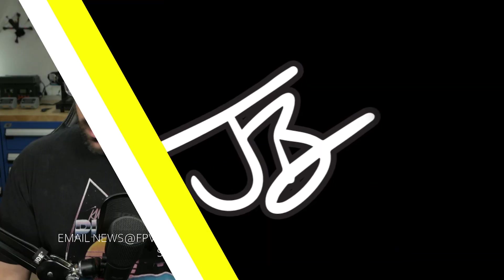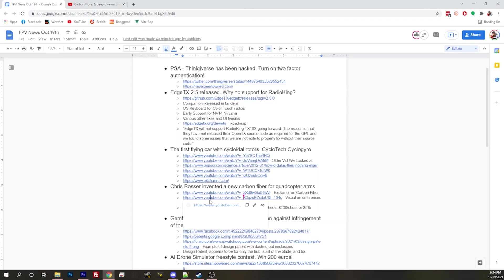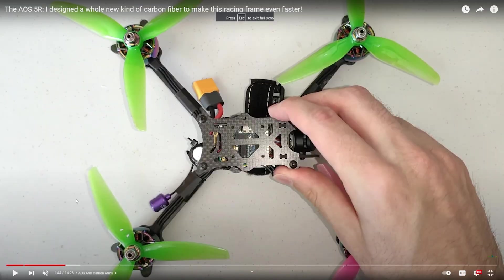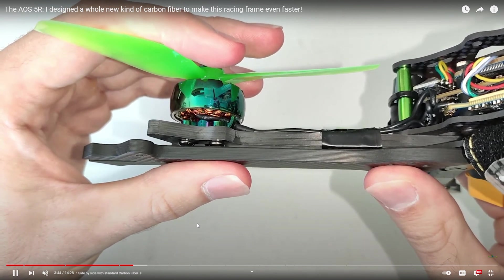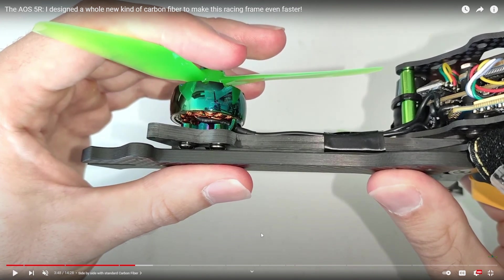The top and bottom maintain that stiffness. The first video we were looking at is Chris Rosser's tutorial on carbon fiber — it's well worth it for anybody in FPV to learn more about how carbon fiber works. There are a lot of misconceptions and he clears them up. Skip forward to about 3:45 and we can see him doing the comparison. If you look at his top arm there on the quad, you can see there's a sandwich in the center — that center is that V carbon.